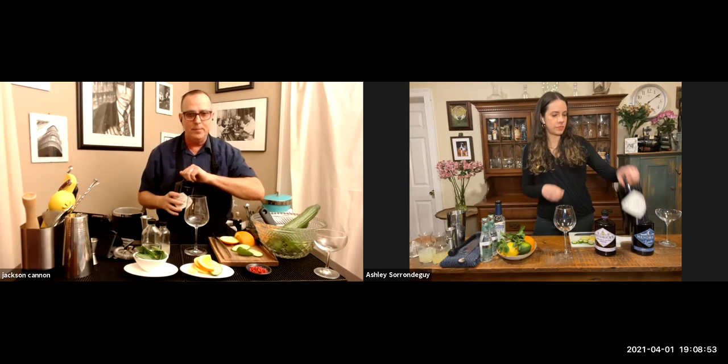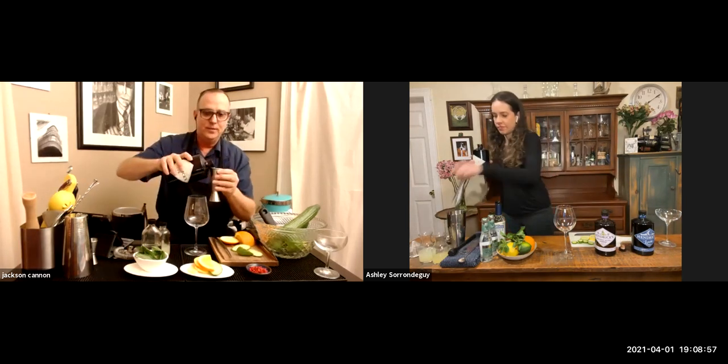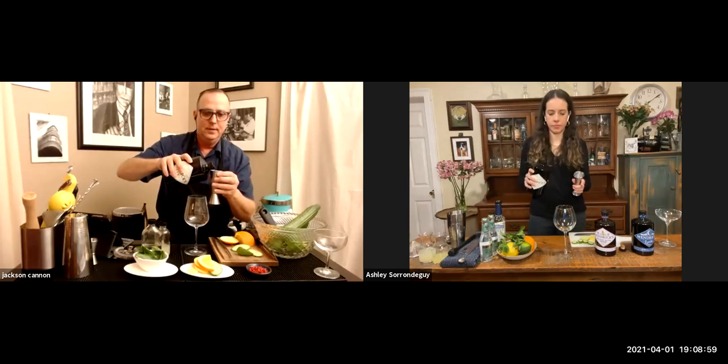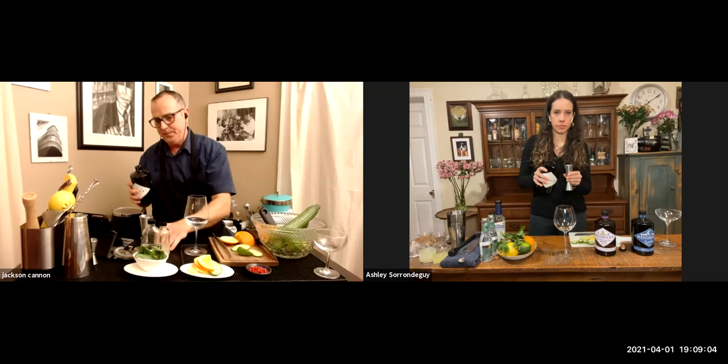We're going to do a kind of à-la-minute thing here where we put the gin in the glass, put our garnish in next, pour our tonic water in, and then load our ice in. Ashley, you're all sliced up and ready to go over there? Sure I am. All right, so I'm going to start with two ounces of Hendrick's gin, building this right in the glass.